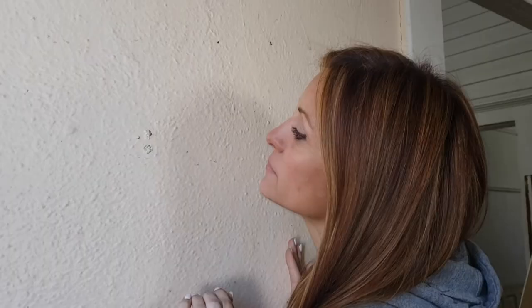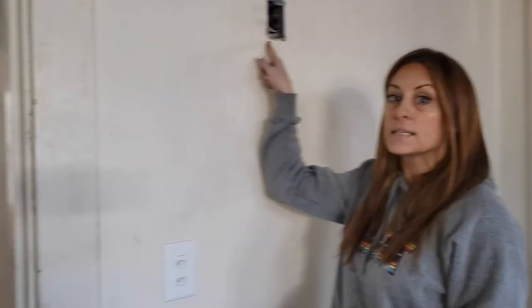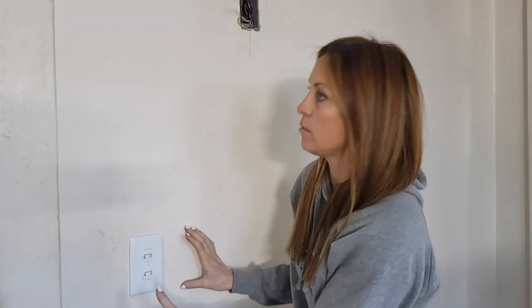Be nice to your plaster walls. There was a normal light switch here because there was just the ceiling light in here, but I added sconces that I wanted on a separate circuit. So instead of cutting a whole other hole, what I did is put in these double scissors like this. Don't cut holes in plaster!